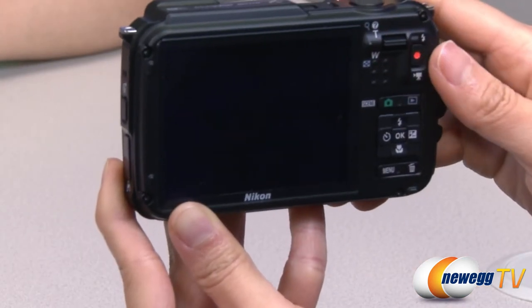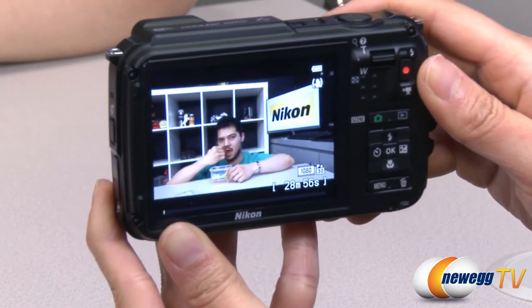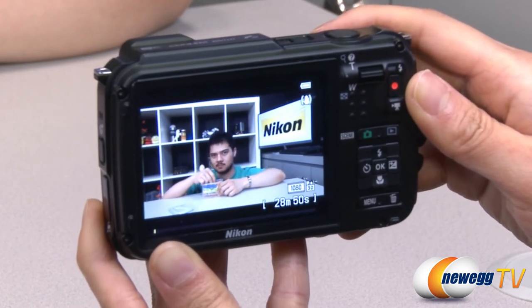The AW110 records full 1920 by 1080p video and features ISO auto ranges of 125 to 400 and 125 to 800. You can also adjust settings manually for the perfect shot or choose from a variety of preset scene mode options.